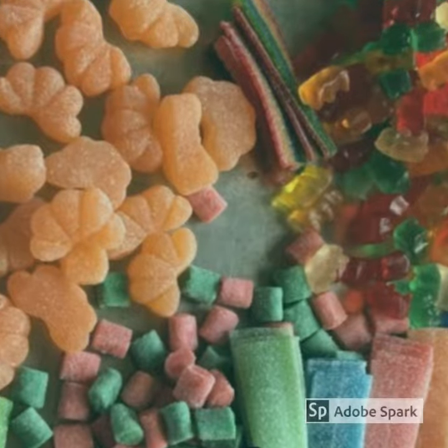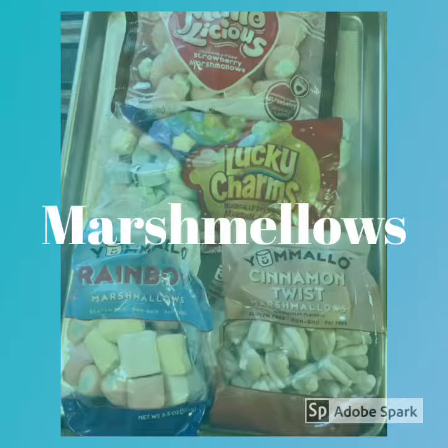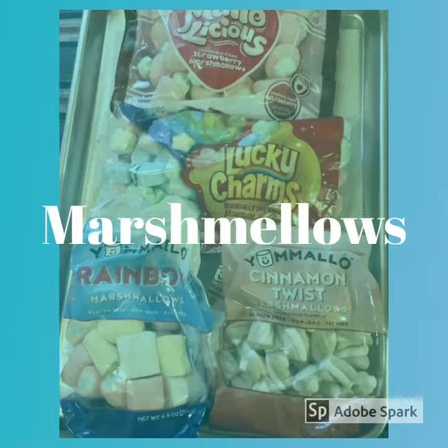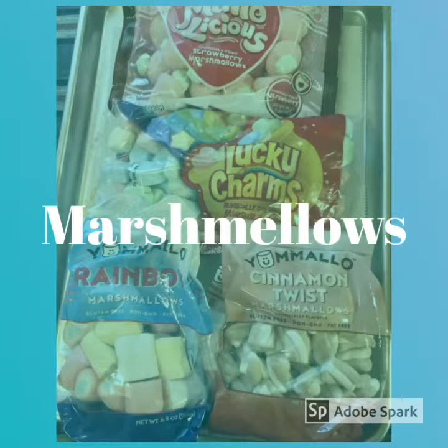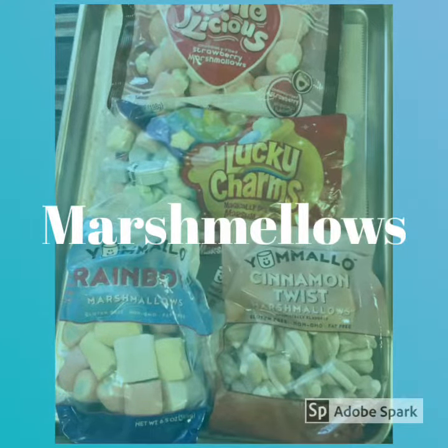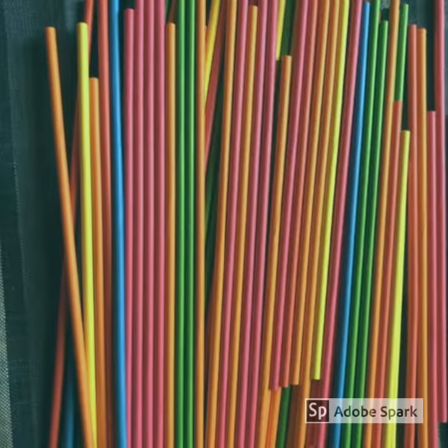When choosing candy, look at scale, color, and variety. In the baking aisle you will find a variety of marshmallows. You might have to go to the party aisle. I have purchased all my marshmallows at Walmart. If you're unable to find lollipop sticks,